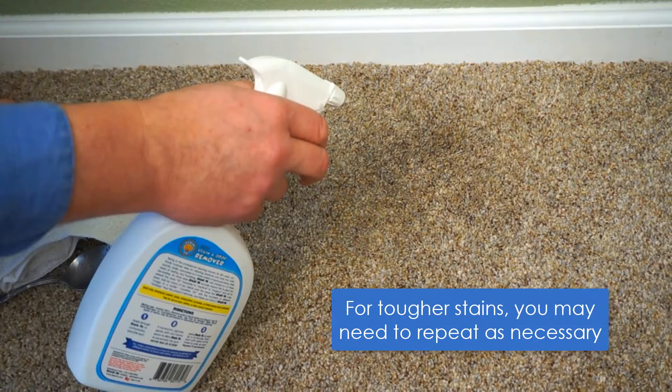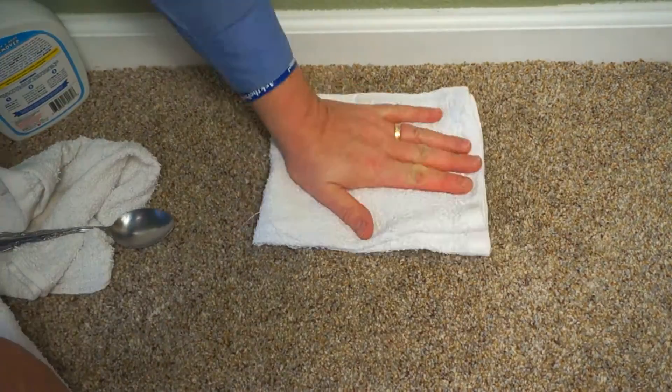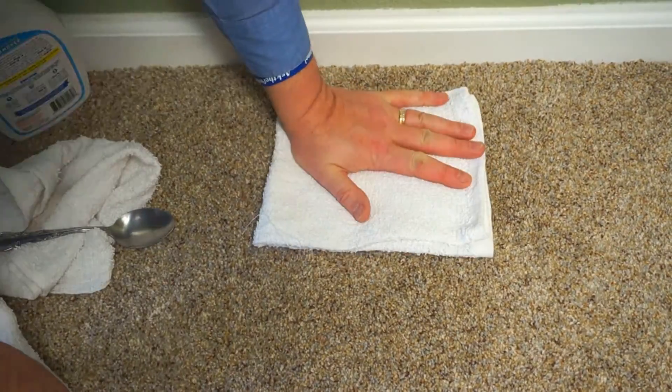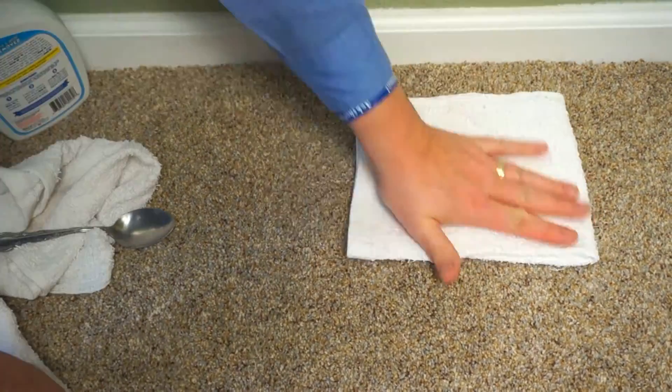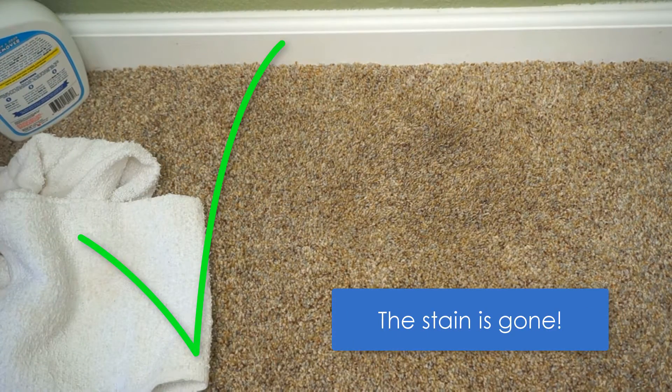If the spot or stain is still there, go ahead and repeat the steps that you just did. The stain or spot should now be gone.